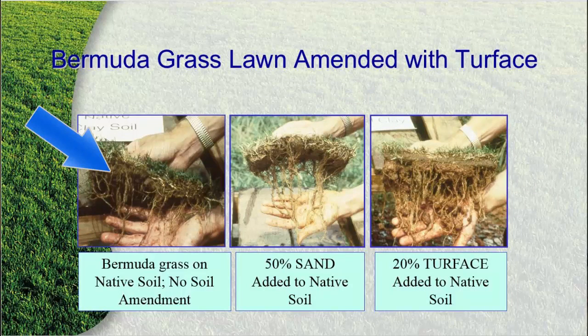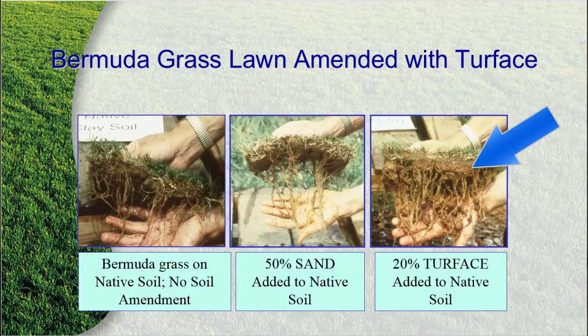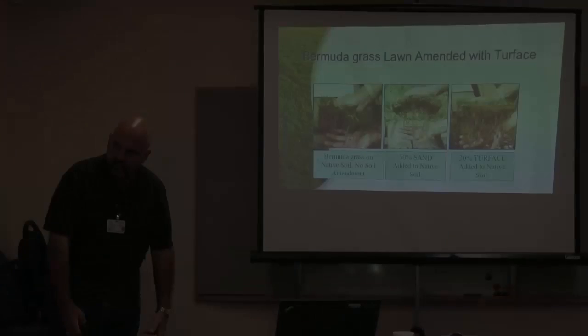Here's an example. Here's Bermudagrass on native soil, no amendment — a straight up hunk of Bermudagrass, all planted at the same time, all cared for at the same time. Here it is on 50% sand on native soil — here's your root structure. Here it is with 20% Turfis added to that soil, holding the nutrients in the soil profile. Look at how much deeper you can water, and how much deeper it's pulling those roots down.